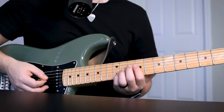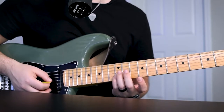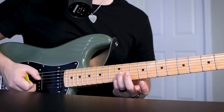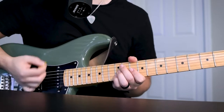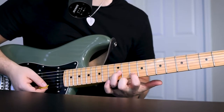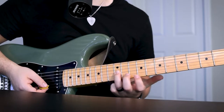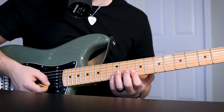Now here's that 2nd part. That's just going to be your ring finger and pinky on the 12th fret G and B string. A lot of it is in your right hand — down strokes. And then that's an up stroke. So your 2nd chord is going to be your ring finger on that still 12th fret G string, but your first finger is on the 10th fret B string.